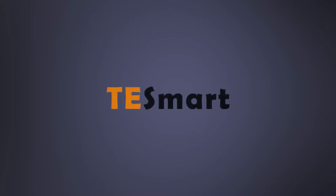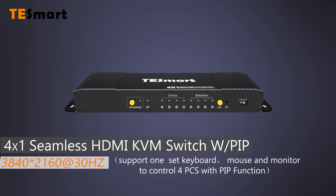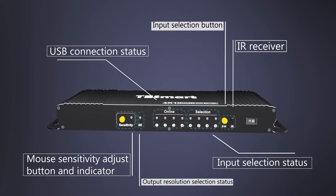TE smart open connected world 4x1 seamless HDMI KVM switch with PIP. The front panel.